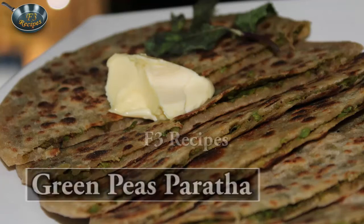Hi, I am Anita Sharma and welcome to F3 Recipes. Today we are going to make green peas paratha. This is very healthy and very easy. You can serve it to kids in their tiffin and you will also like it. My daughter's favorite too. So let's see the ingredients.